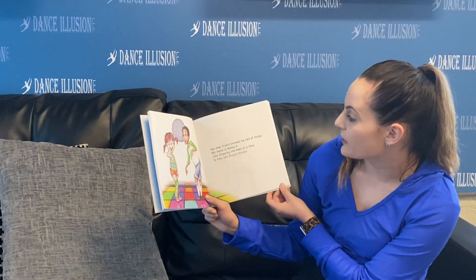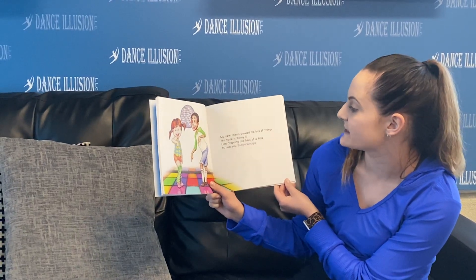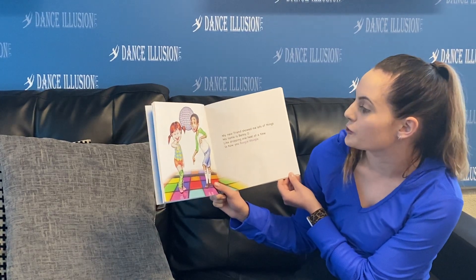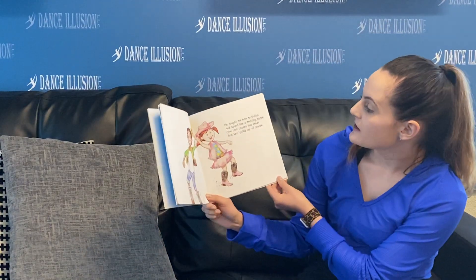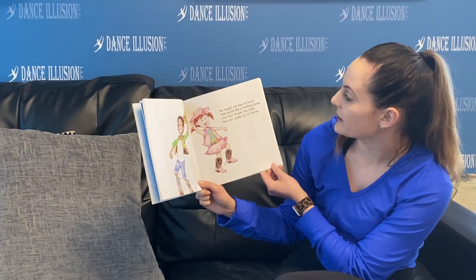My new friend showed me lots of things. His name is Benny D. Like dropping one heel at a time is how you boogie woogie.